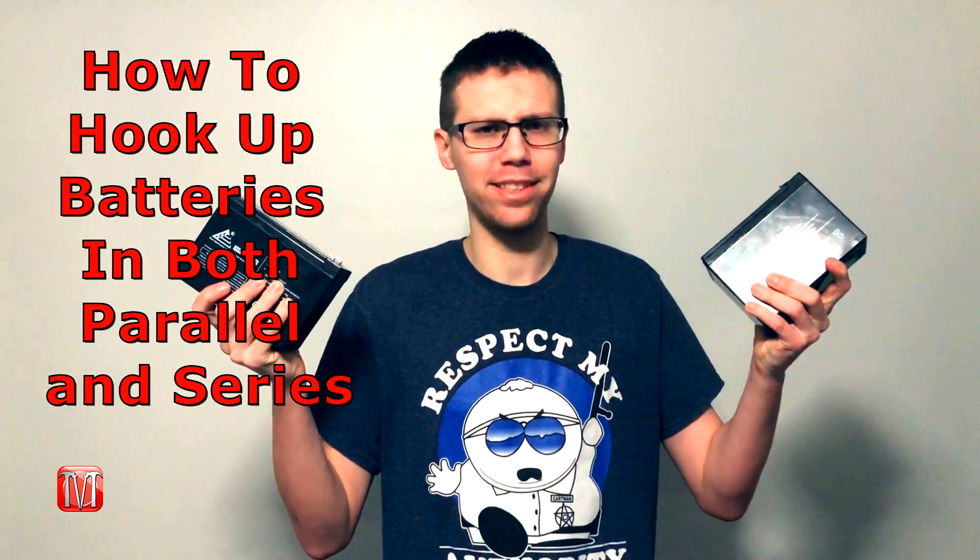Hey everybody, welcome back to another episode of Meg's How To Videos. For today, I'm going to show you how to hook up batteries in both parallel and series.